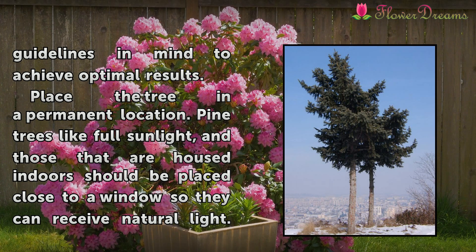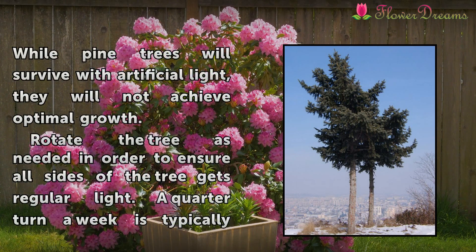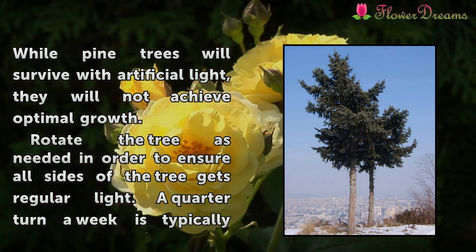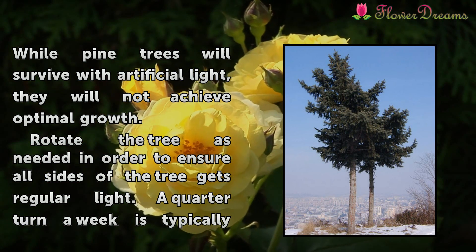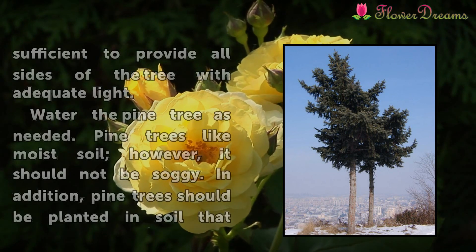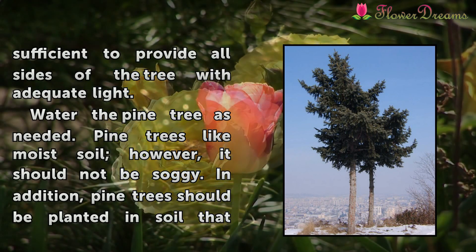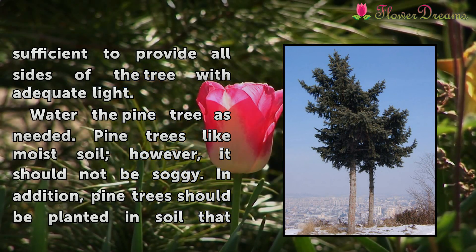Place the tree in a permanent location. Pine trees like full sunlight, and those that are housed indoors should be placed close to a window so they can receive natural light. While pine trees will survive with artificial light, they will not achieve optimal growth. Rotate the tree as needed to ensure all sides get regular light. A quarter turn a week is typically sufficient to provide all sides of the tree with adequate light.